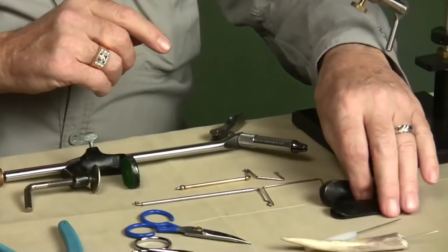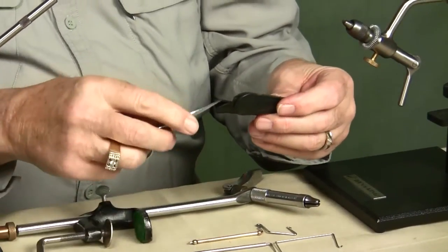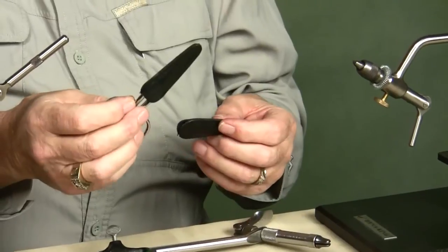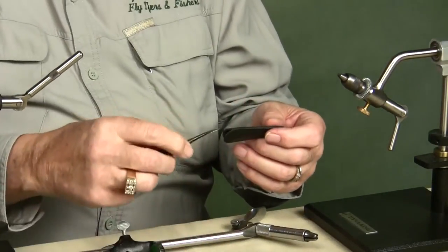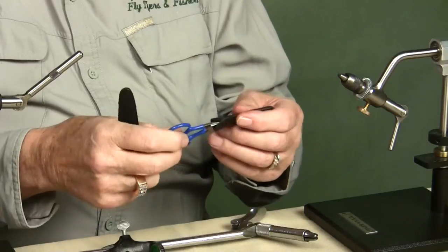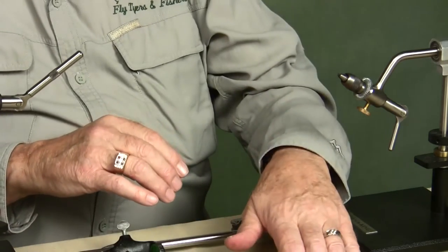I want to go back to scissors one more time. A lot of scissors you get will come with a leather sleeve — keep your scissors in that leather sleeve or some type of protective sleeve. If they fall off the table, it'll protect the points. That's all you need — just drop that scissor off the table. These scissors are $25 or $28 I'm guessing; the curved pair would be a little bit less. But if you can get a sleeve or make one to go on it, it's much better.